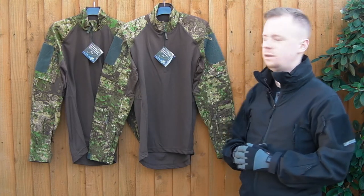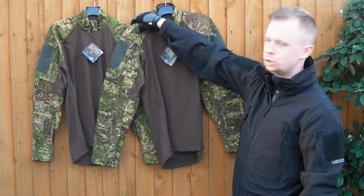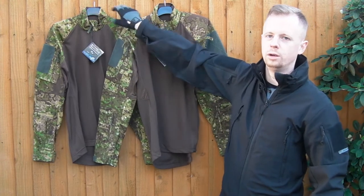The only difference right now, if they look like they're hanging differently, is that the shoulder padding is in the Gen 2 here at the moment, and I've taken it out of the Gen 1.